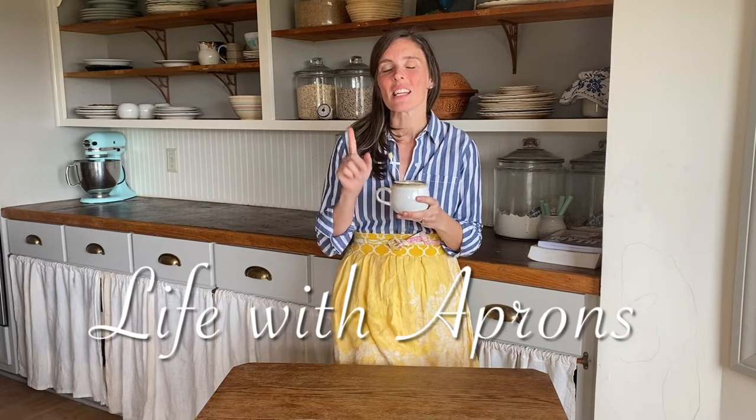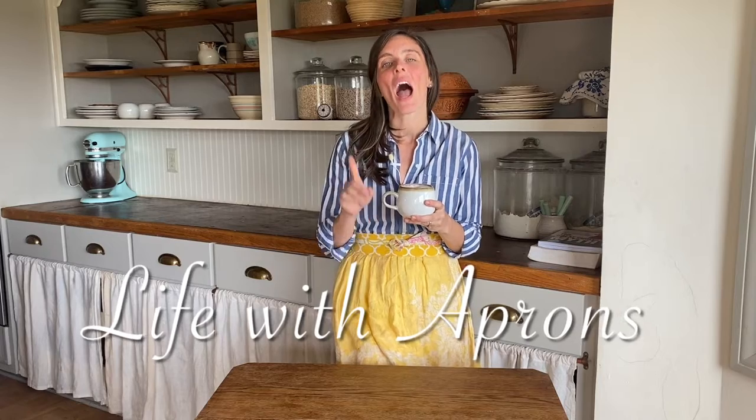Hey guys, and welcome to Life with Aprons. Today I want to show you how to make tallow from beef fat. Stay tuned.